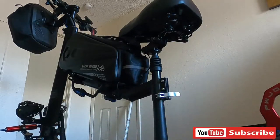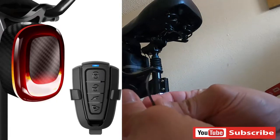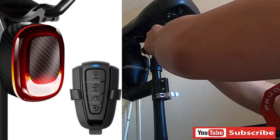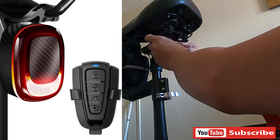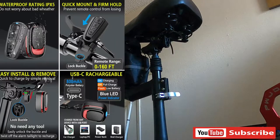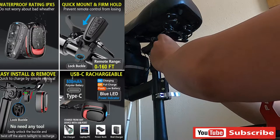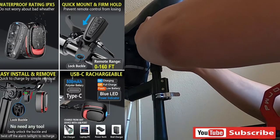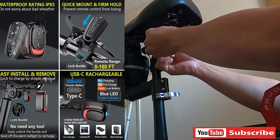Okay guys, ito na po yung ating N-solution alarm Anti-tip. So ito po yung ating Rocket. Kakabitan po natin, i-strap lang po natin ang ating Anti-alarm rocket ng cable strap. Dalawa po yan. Sisigurduin lang po natin na mahigpit para hindi siya gagalaw. So okay, higpitan po natin. Ayan na po.